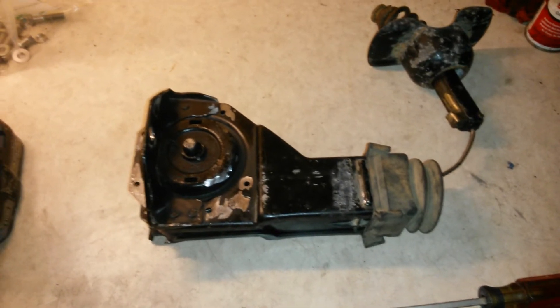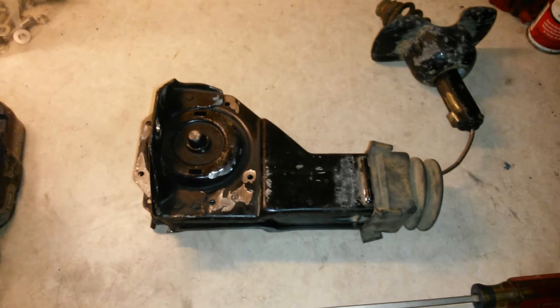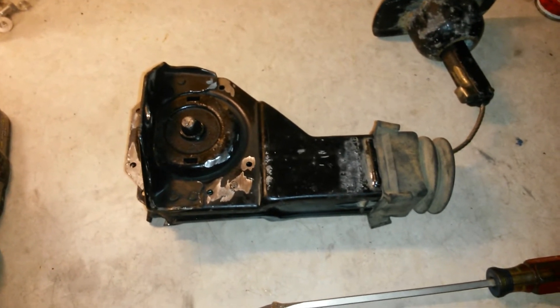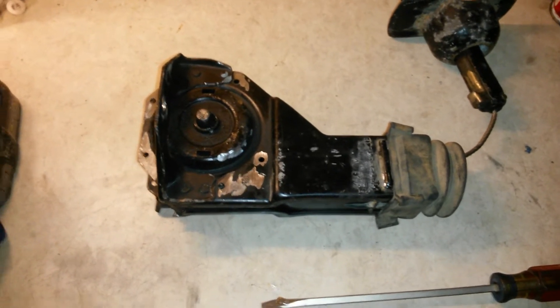Hello YouTube. This is a spare tire carrier off a 2004 Chevy Avalanche. It also comes off of 2004 through 2014 Avalanches, Suburbans, Tahoes, Yukons, Yukon XLs, and Cadillac Escalades.